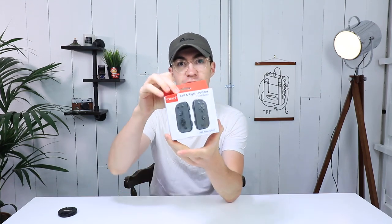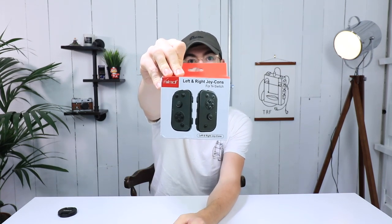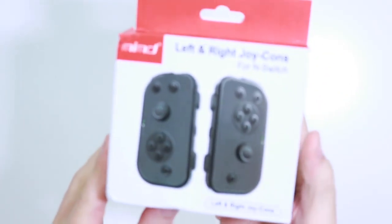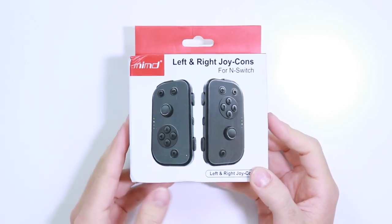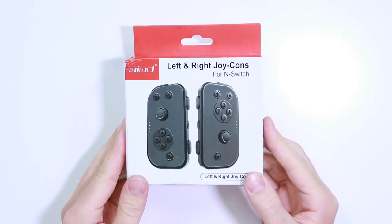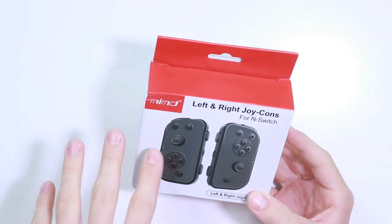Hey everyone, how's it going? Elliot here again. In today's video we are going to be taking a look at some Nintendo Joy-Cons, but these are obviously fake Joy-Cons. I picked these up off of AliExpress for about £20, which is about $25, $26 sort of in that region. And there's something pretty weird about these ones which I haven't really seen anyone cover before, so I'm quite excited to get into that.